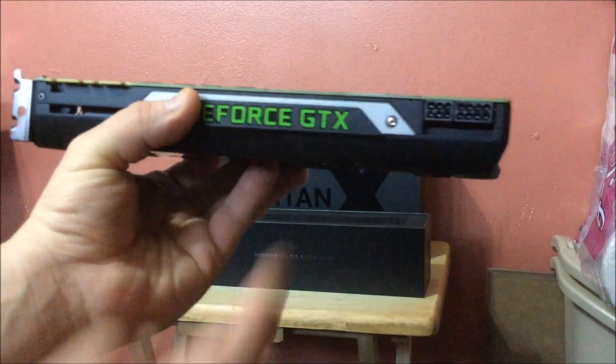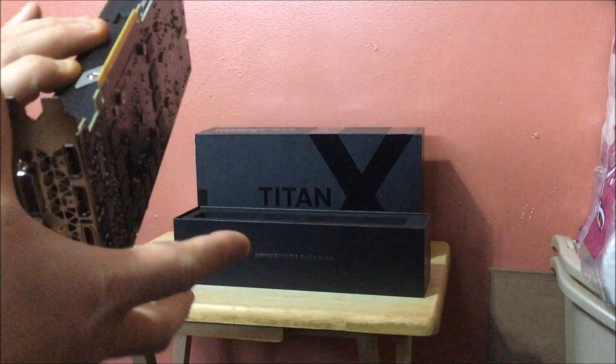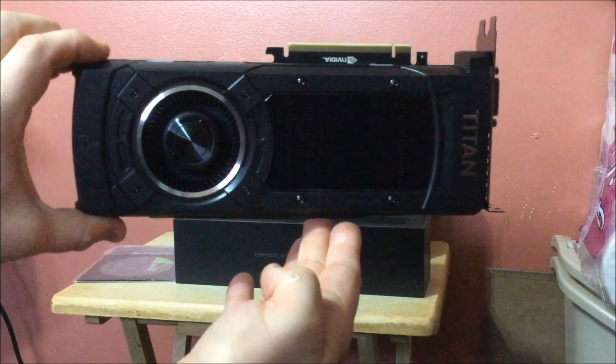There are your connectors — there's the eight-pin and the six-pin. This does light up and supposedly it's controllable also through the GeForce Experience dashboard. And there it is on the other side — in all its glory. That is the new Titan X.